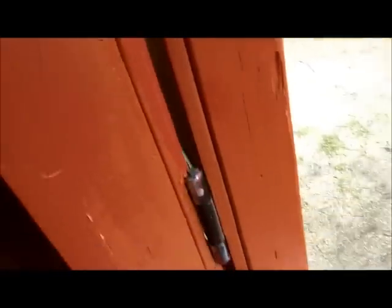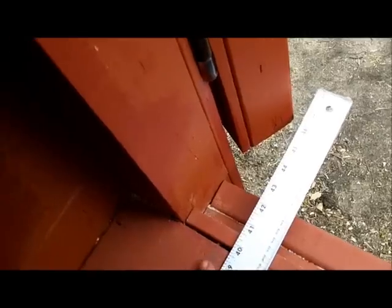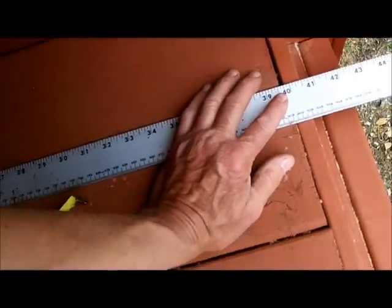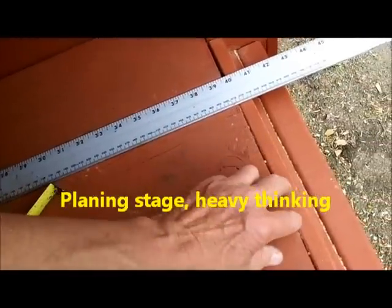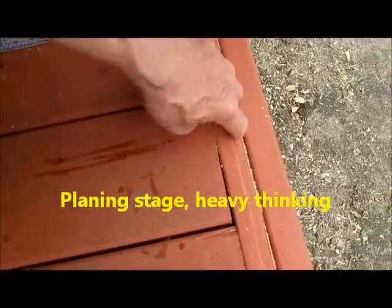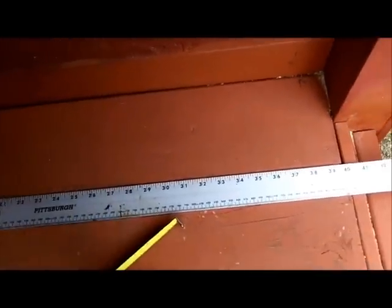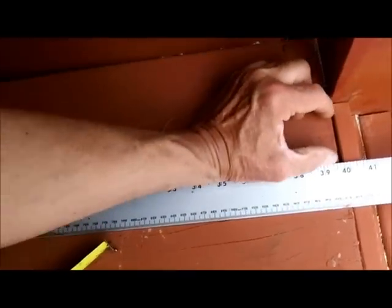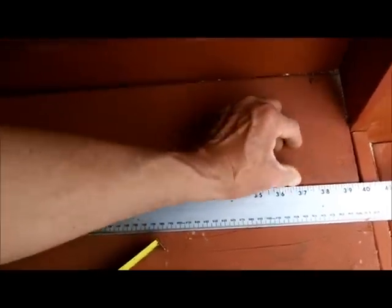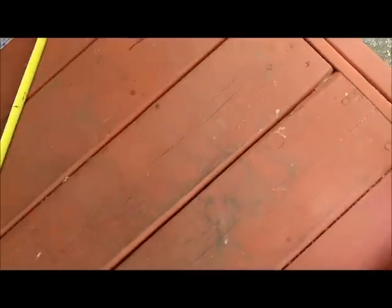The other option would be to cut the flower box out, but I don't want to do that — I made those things years ago. So the door opening can accommodate a 39 to 40 inch long slide. This door closes here, not here. The two by three on vertical will be mounted right here.